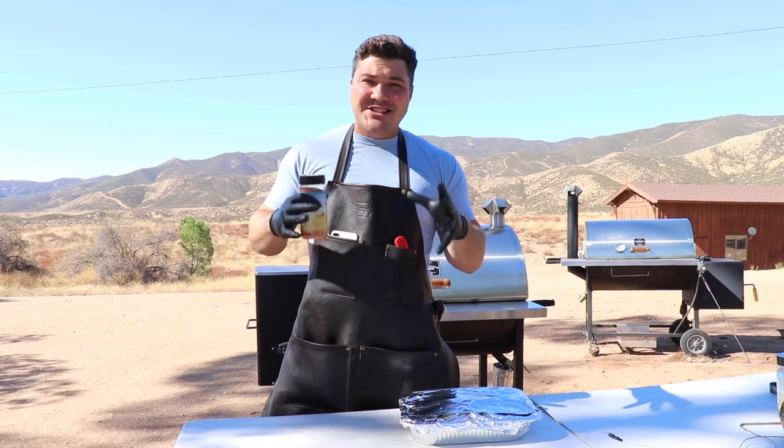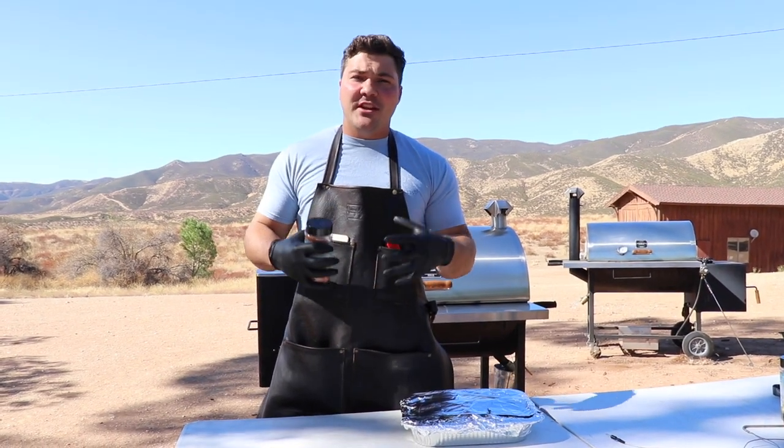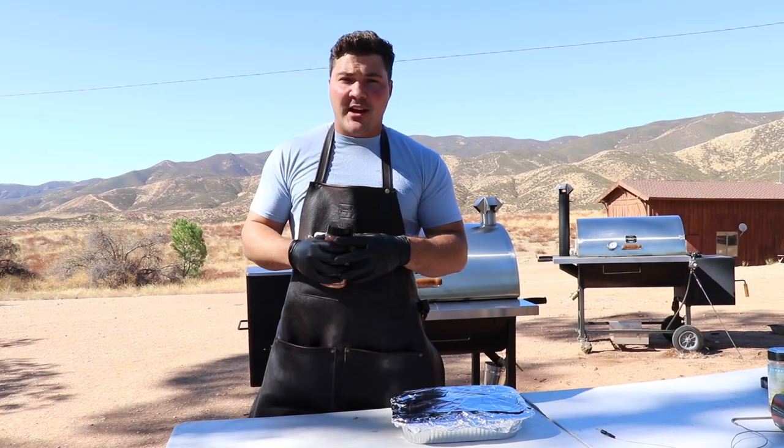I prefer to grill boneless skinless chicken thighs because the dark meat has more moisture — there's more fat there — so it's just going to be a moister, juicier cut from the chicken.